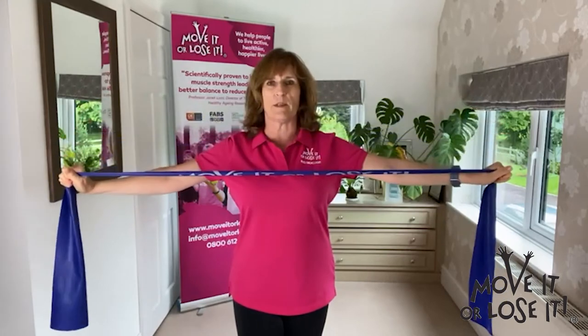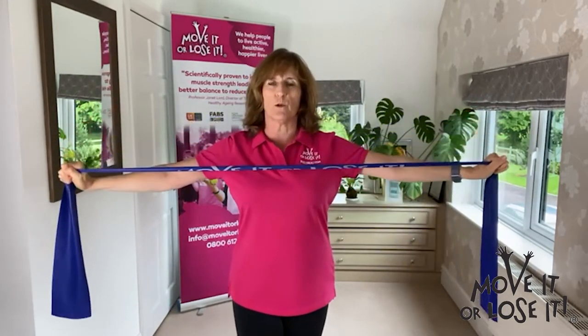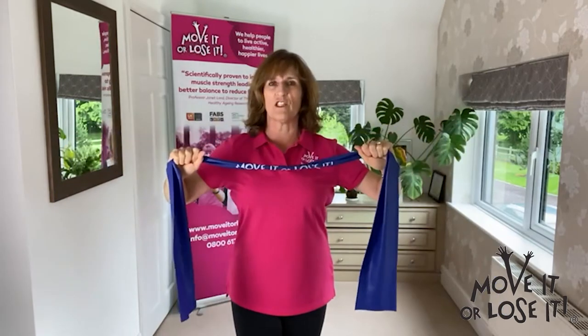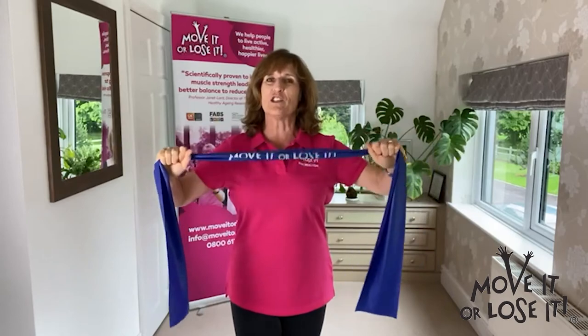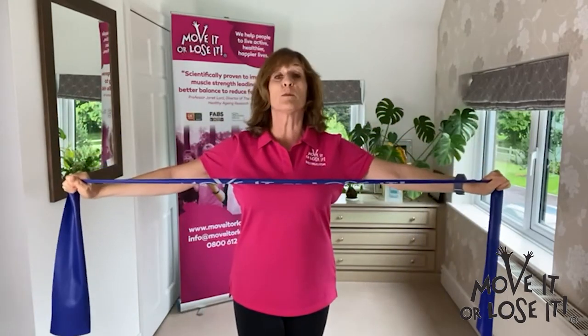I found that to be about right for me, where I can do up to 10 repetitions and feel that that's doable, but a little bit difficult. By the time you get to 10 repetitions, you're really glad to stop. And as you get stronger, you'll be able to progress further and do more repetitions.